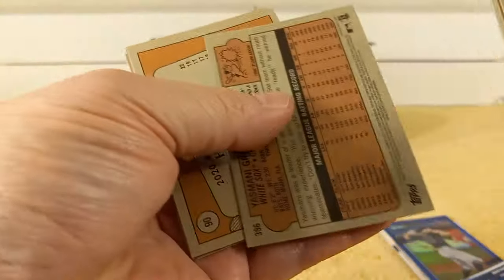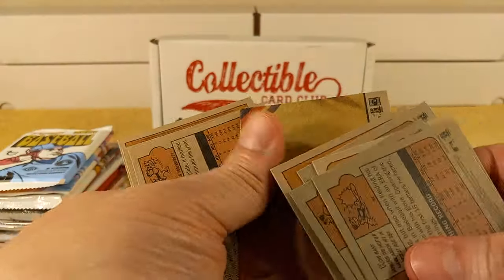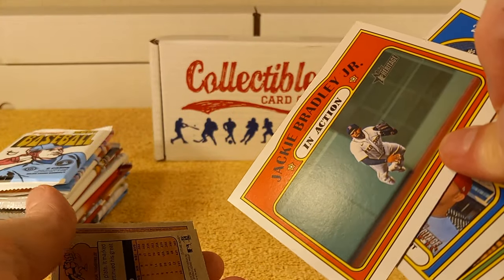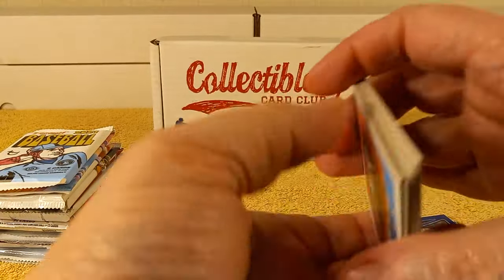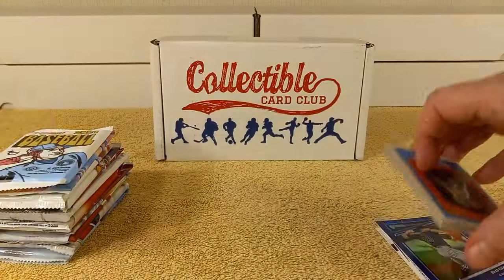There's a puzzle piece — a puzzle piece on the back of the in-action card. No 401s or above. Next pack, the Heritage High Number — 2021 High Number.